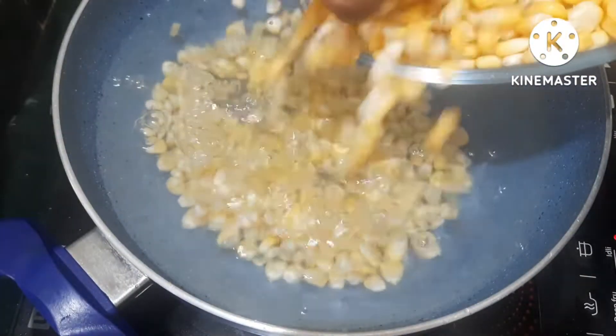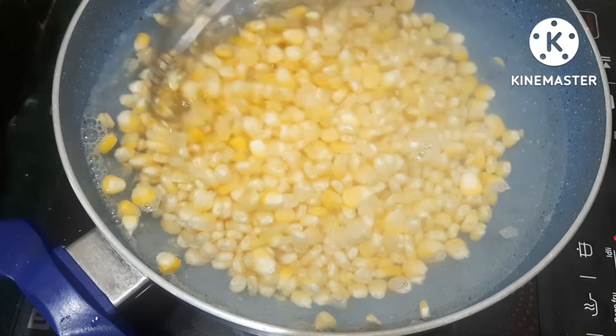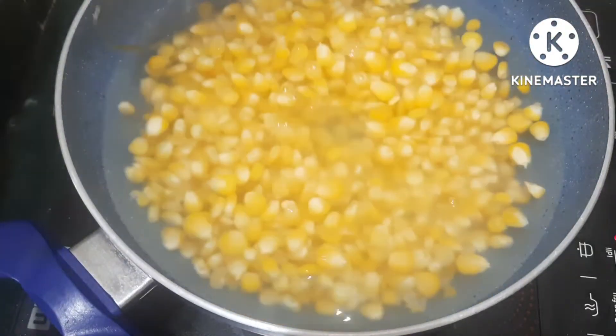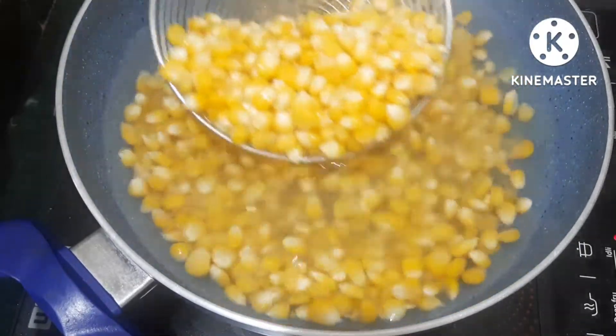In the water, boil it for 5 minutes. If you need to try this method, you can use it for 5 minutes. Then put it to the side.